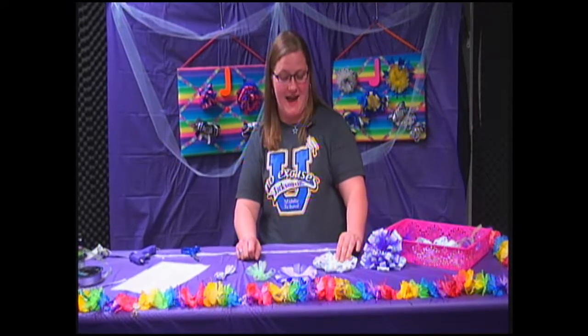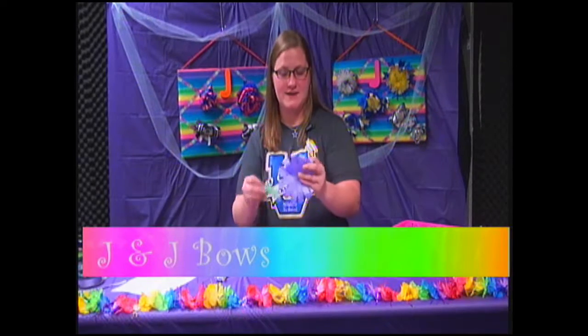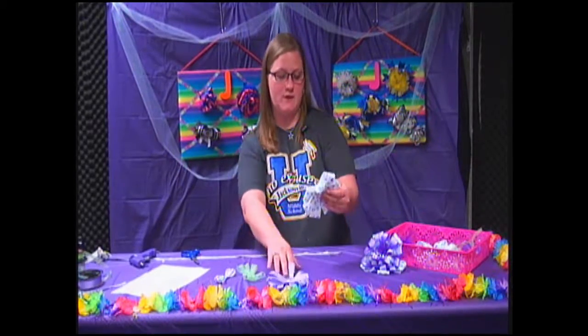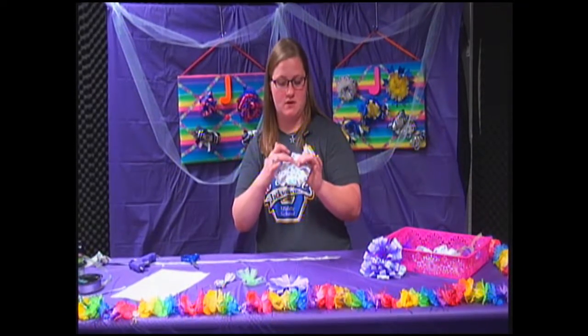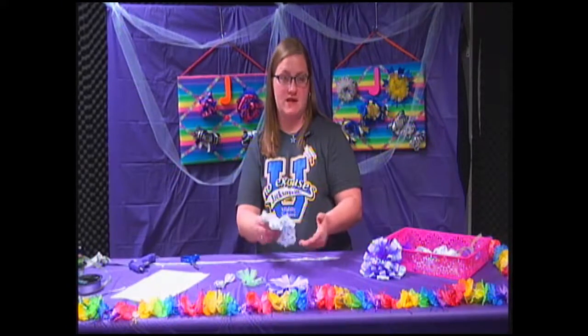Alright, thank you for coming back. As you see, I have finished making all of our little layers. We're going to go ahead and start stacking our layers together and put our bow in order. First we want our biggest layer — we're going to lay it down. Make sure the part that's sealed is up, because otherwise your bow is going to end up falling apart later.